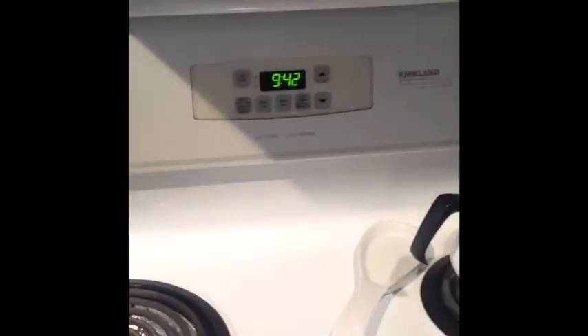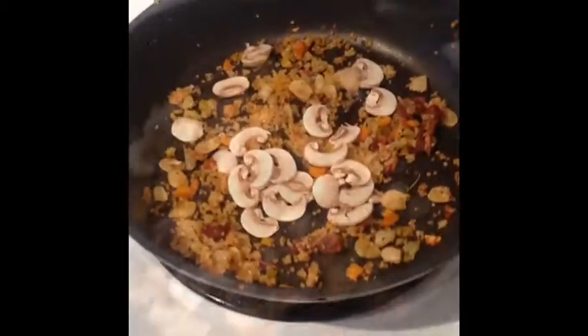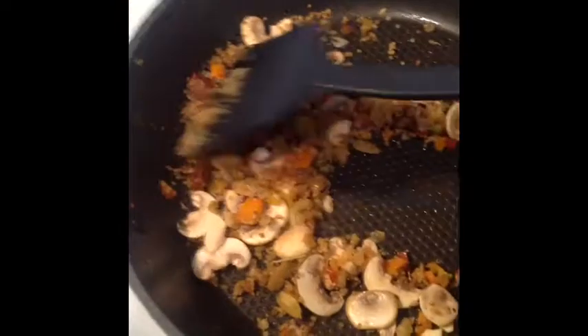I am making an omelette here. I started my journey at 9:42 this morning and I had some leftover quinoa pilaf which I made last night for supper. I threw that in the pan, grabbed a couple of mushrooms, and sliced them up all while the camera was rolling.